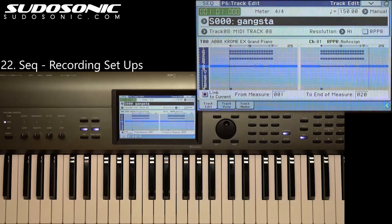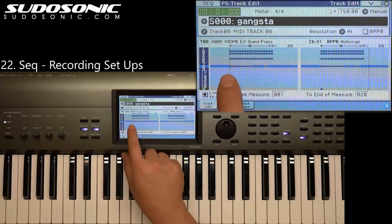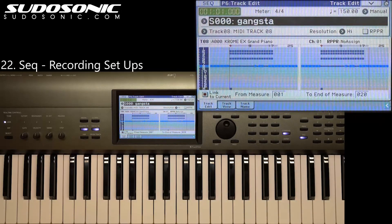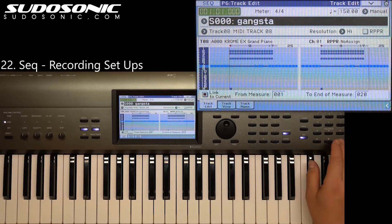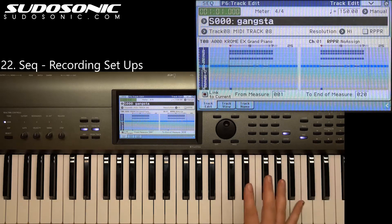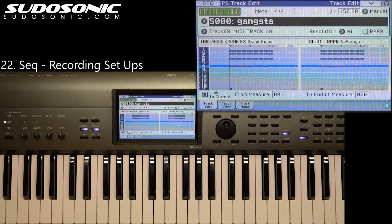In the previous video we recorded some piano notes in track 8. You can see those are designated there by the shaded squares. It's kind of not all that great — the timing and the key progression is a little bit off. Let's go ahead and preview this. It's really loose; even the way I press the keys it kind of double triggered a note in there.